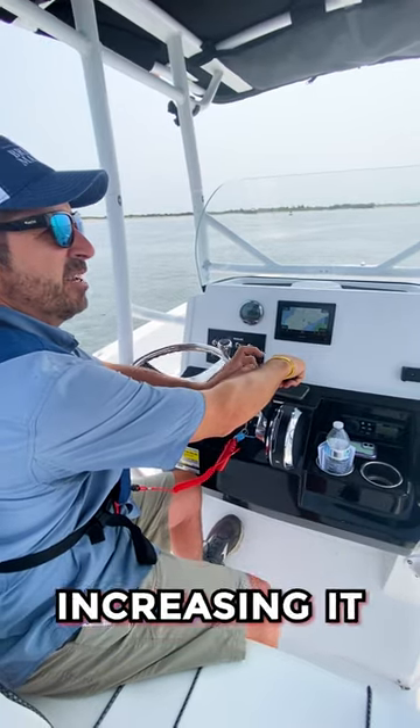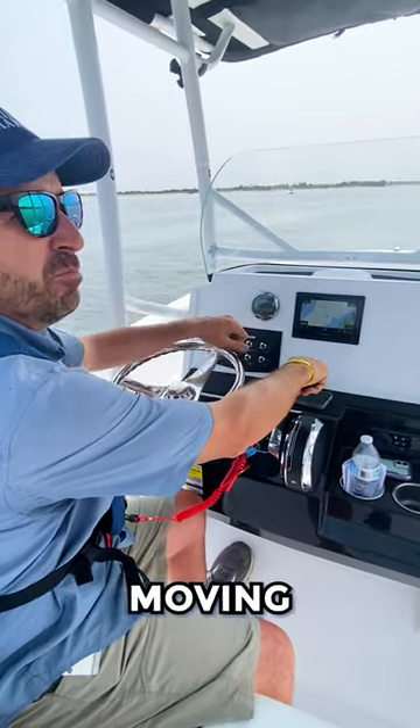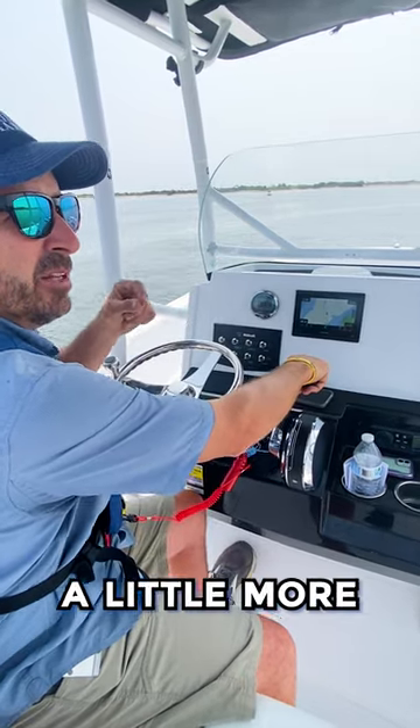I'm just gradually increasing it — just a little bit. That's enough to get the boat moving in the direction I want to, a little more purposeful.